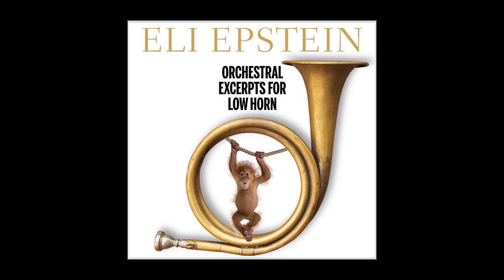Once all the small components are worked out, put it all together and play with lightness and love.